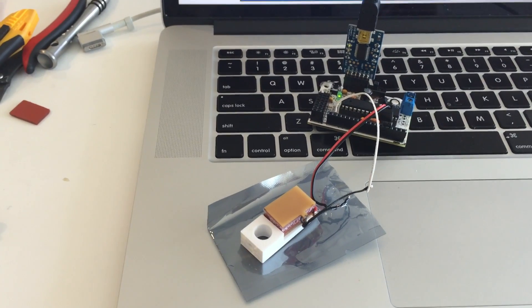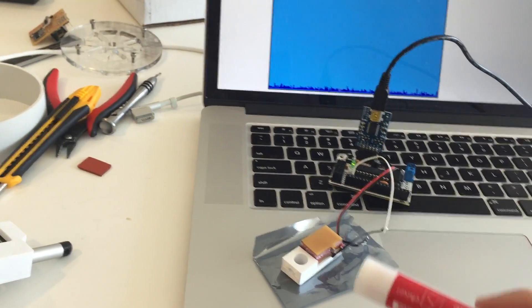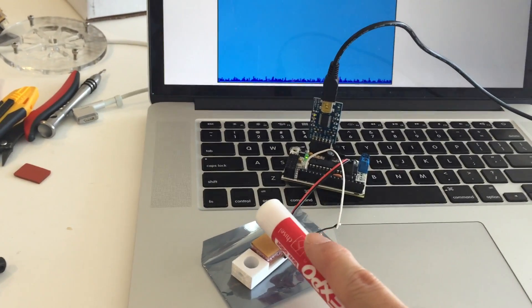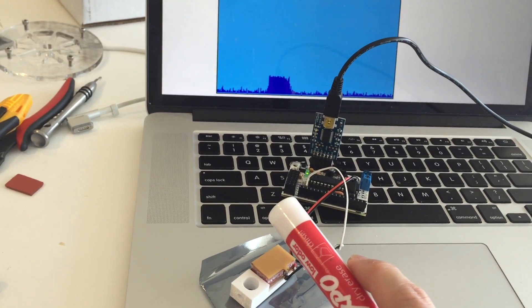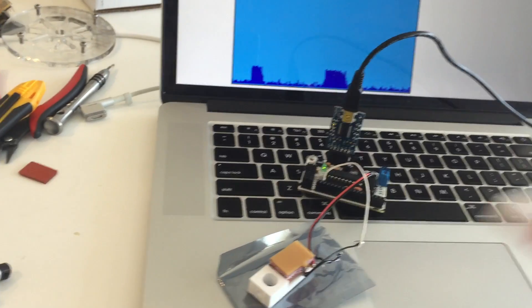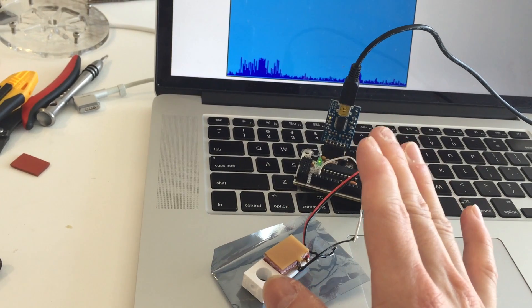This is one of the problems I'm having with capacitive pressure sensing. Right now it works fine when I push it down and let it go — the graph goes up and down, which is great. But if you put your hand near it, it goes up slightly.